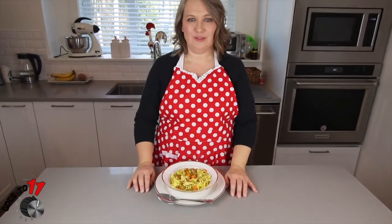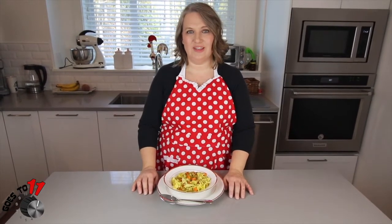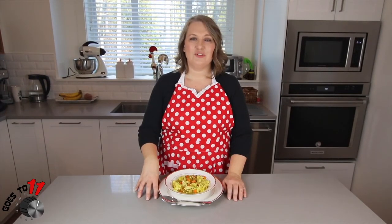Here we have our chicken noodle soup. Hope you enjoyed today's segment. Please give us a like, subscribe, hit the reminder bell and notifications so that you don't miss any future segments. You can find the recipe in the description of the video, and if you have any questions or comments leave them below and we'll get back to you. Thanks for joining us, see you next time.